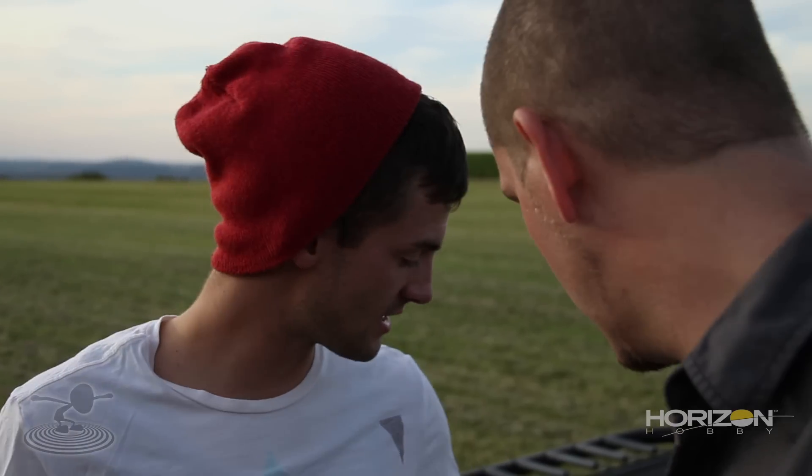What we're gonna do is a little challenge. We picked a couple of names from the Flight Test Forum, and the winner is actually gonna get one of these little guys shipped to them — that one with the personal touch on it.